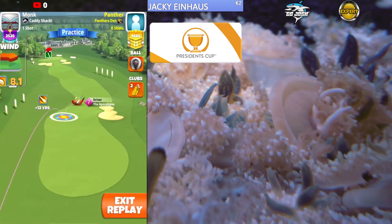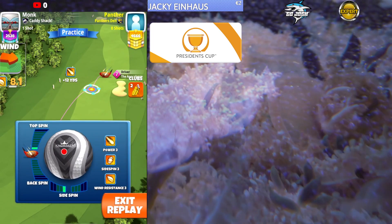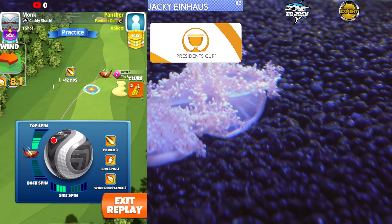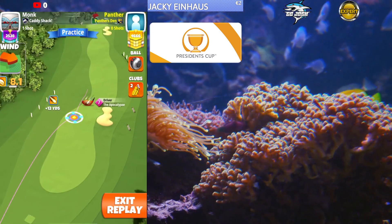Welcome back to the President's Cup weekend round, Expert Division, hole number 7. Here we're going to be playing a sniper bounce-up shot with a kingmaker. APOC 5 plus for the drive, Sniper 9 plus for the approach.